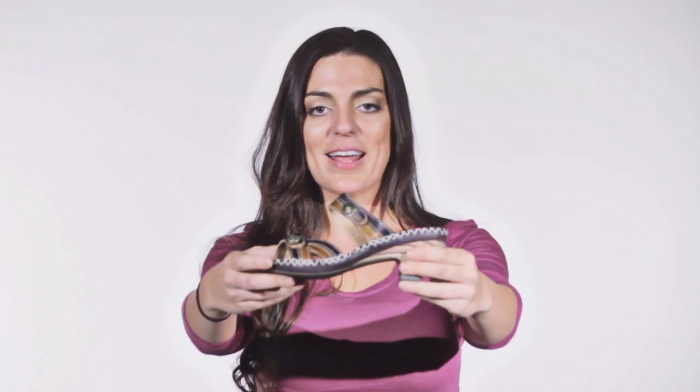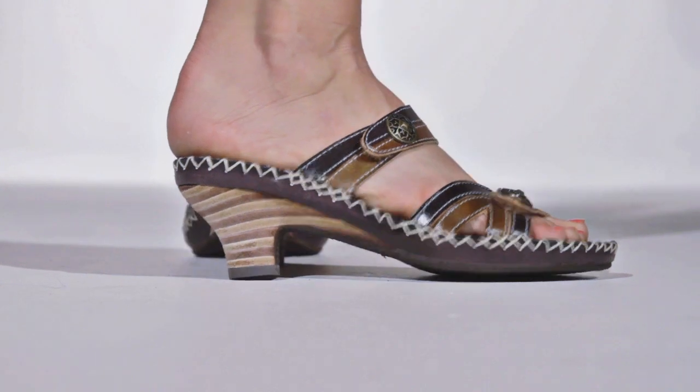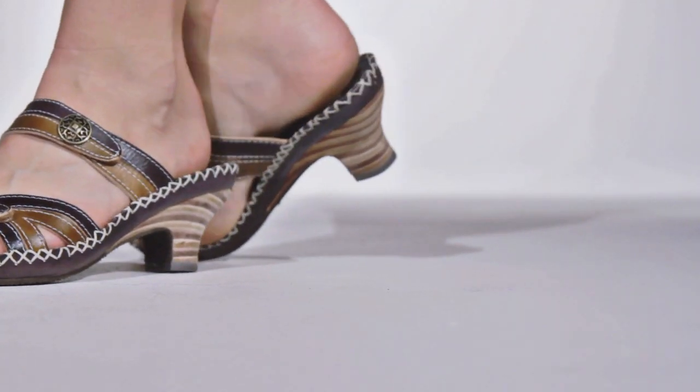Hi, I'm Christine, and this is the Exotic by Springstep. This double-banded leather slide features two-tone textured bands accented by unique ornaments, while contrast-tone cross-stitching increases this sandal's lifespan.